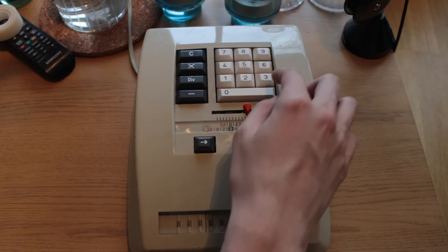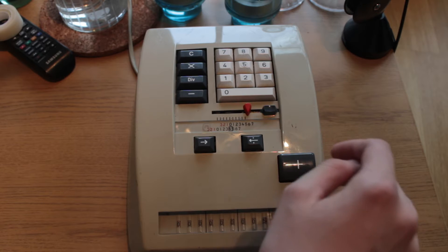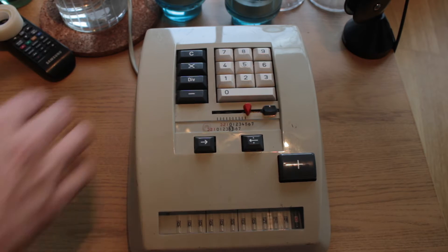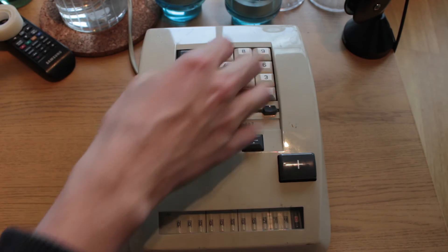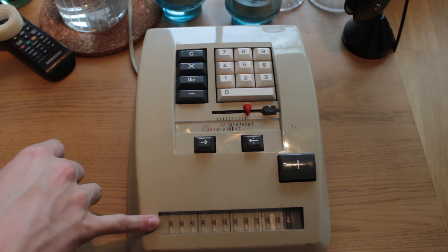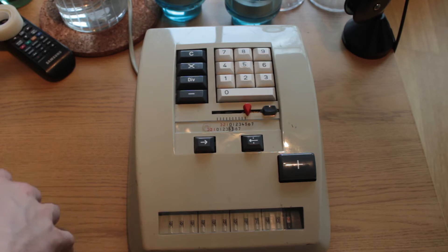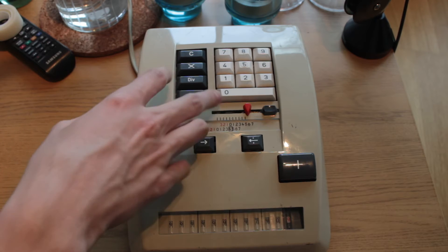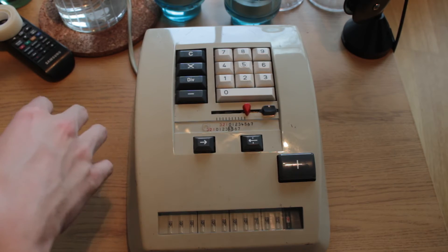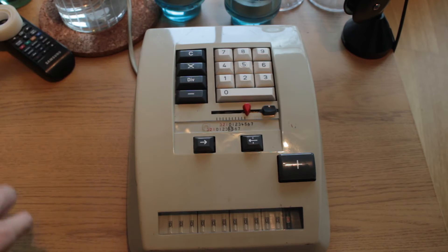Some more operations: 456 plus plus 123, 579, minus 789 — and we'll see we end up with the complement numbers in the accumulator. I believe this machine was meant to be a cheaper and more space-effective variant of the other calculators I've shown you thus far.